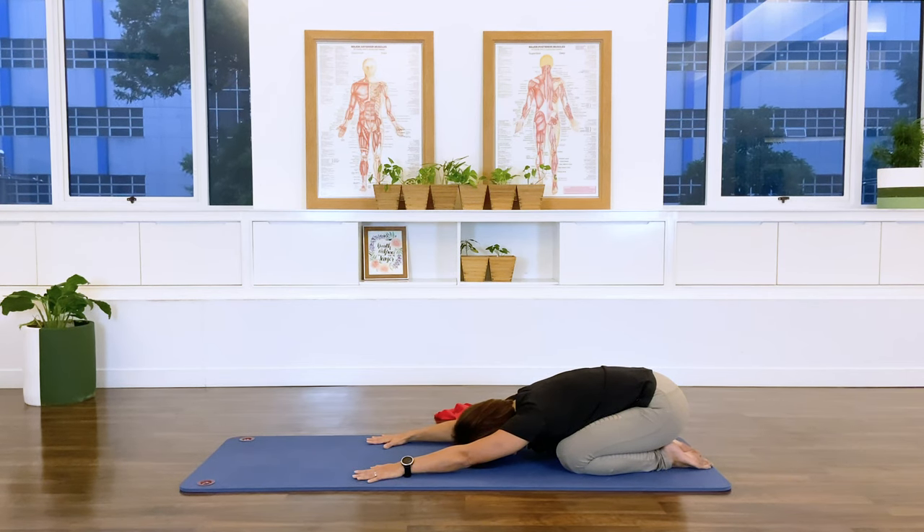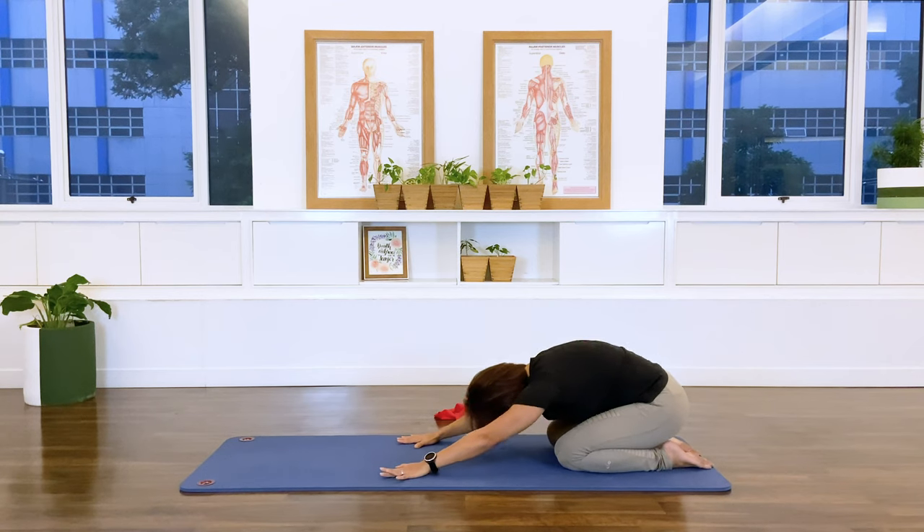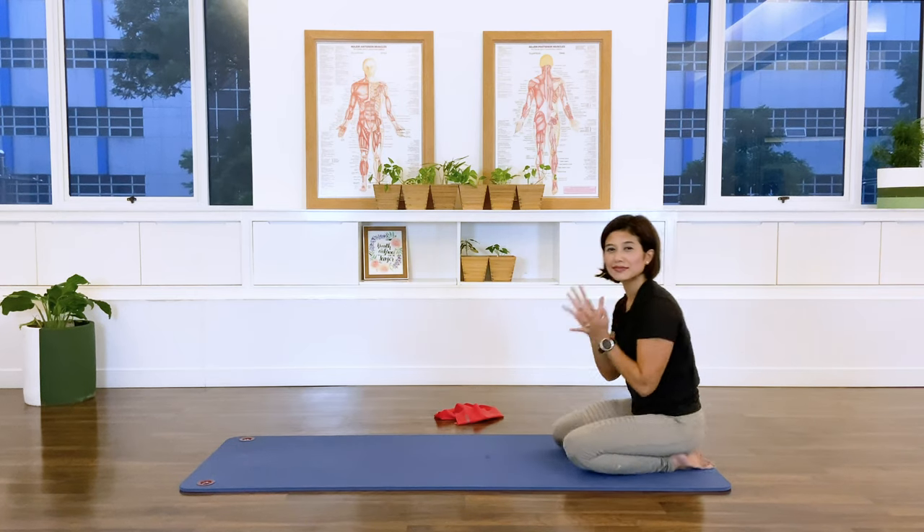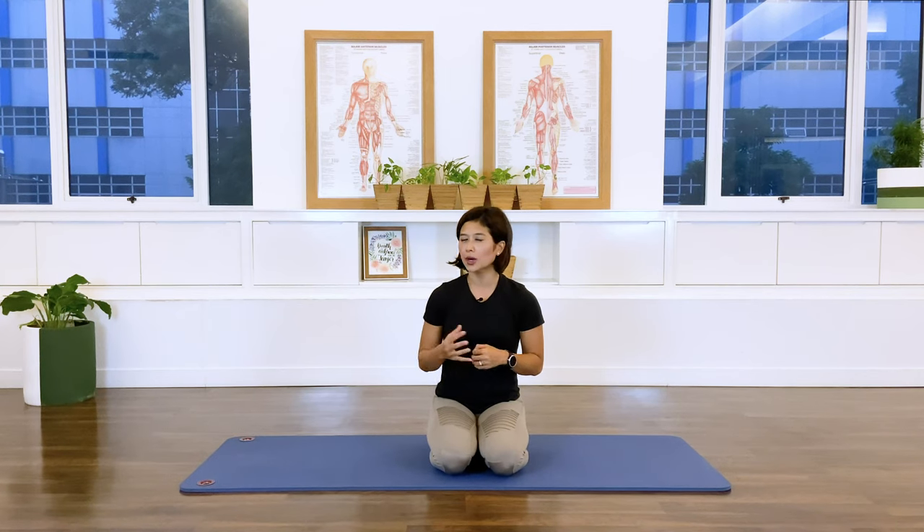Help yourself up, coming up into a sitting position. Well done — thank you for joining me in my 'Move with Your Breath' class. I hope that helps you understand better what diaphragmatic breathing, lateral breathing, and intercostal breathing are — they're all the same thing. I hope to see you in my other tutorials or classes. If you like what you're watching, don't forget to subscribe, and see you later!